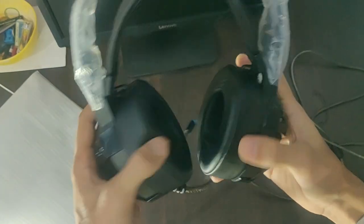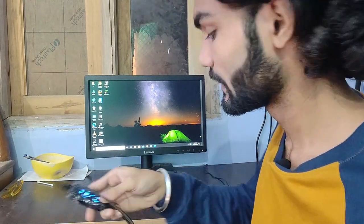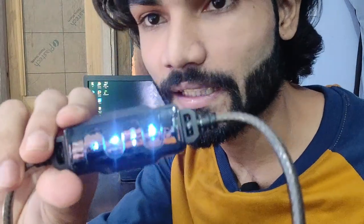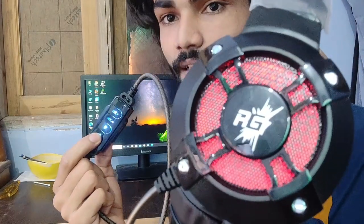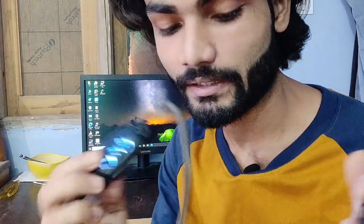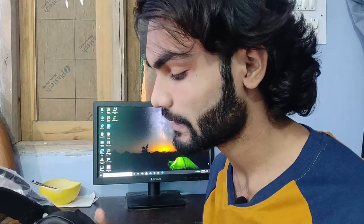Let's start it and try it to see how it looks. I've started my computer and will connect it. I can see the lighting — it is glowing. This is the RGB. There are two switches: one is the RGB switch, and the second switch is for the mic. The two buttons are for volume control.